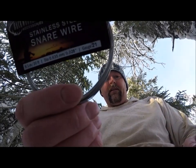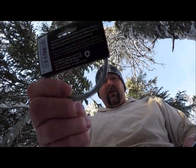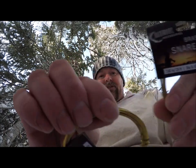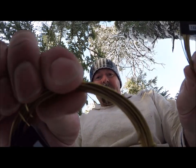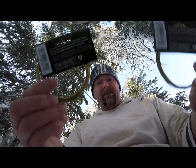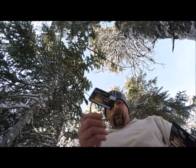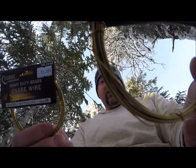Here is a stainless steel wire — I showed that in a previous video and I'll put a link in the description. Today I want to talk about brass wire. The stainless steel is silver colored and the brass is gold colored. The silver is better in this case. This one here is 20 gauge, 25-foot length, and this one is 22 gauge. The lower the number, the bigger the size, so the 20 gauge is beefier wire. It also costs more because more brass is used to make it — this one I paid $2.98 and this one I paid $3.98.